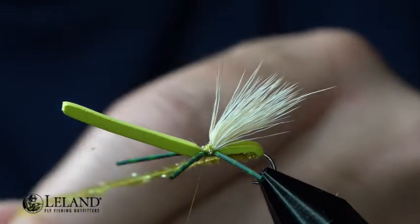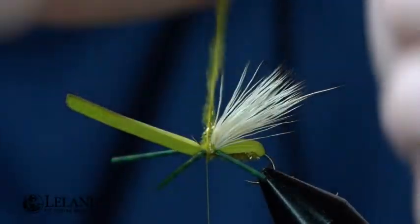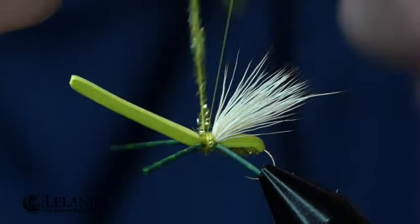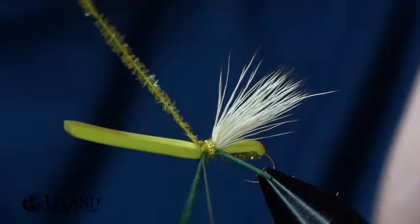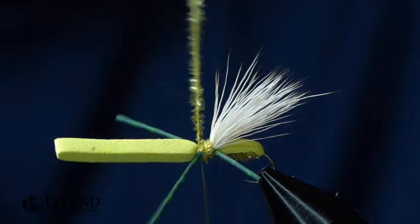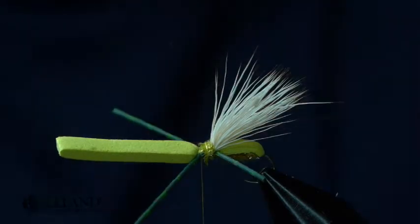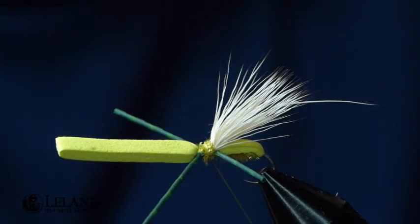I'm going to take my Micro Fritz again and wrap that over that area there. Now I'll secure the Micro Fritz with a couple of wraps — I always lock it in front after I've captured it. Now I'll trim that out and do a cross wrap over the top.